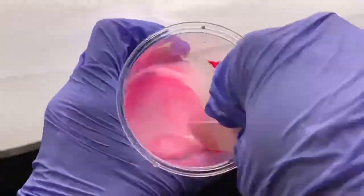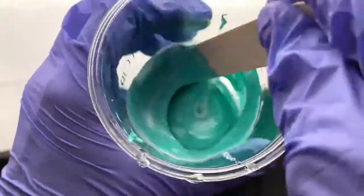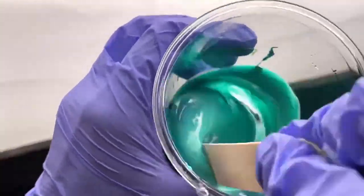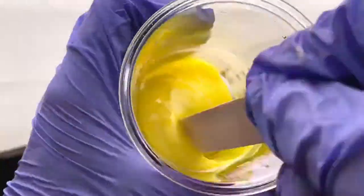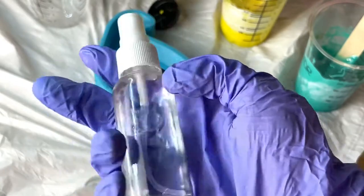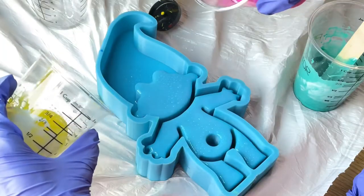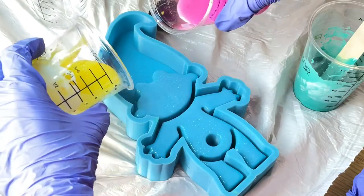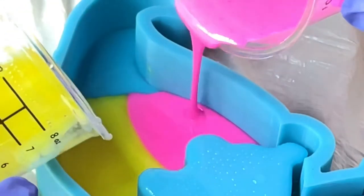I'm just gonna start mixing all the colors up. Now for the alcohol ink spritz bottle that I showed you in the beginning — you're gonna want to spritz this all over your mold. This is gonna help any trapped bubbles get popped, and it works for me like 99% of the time.